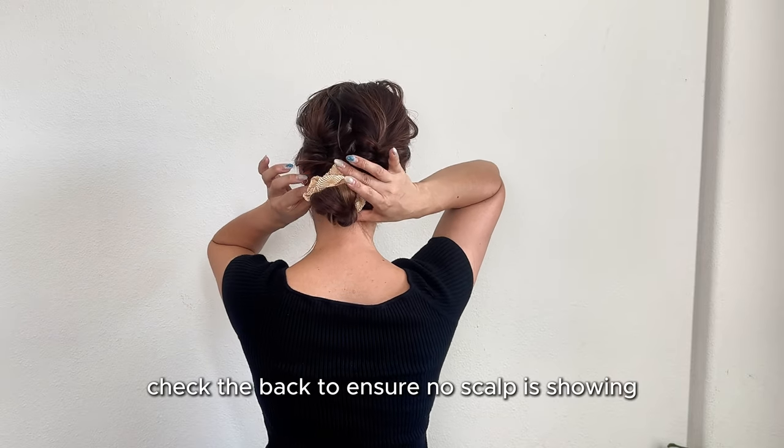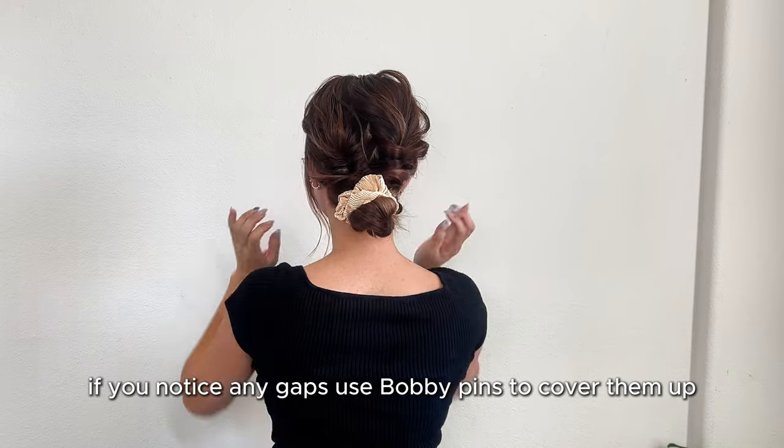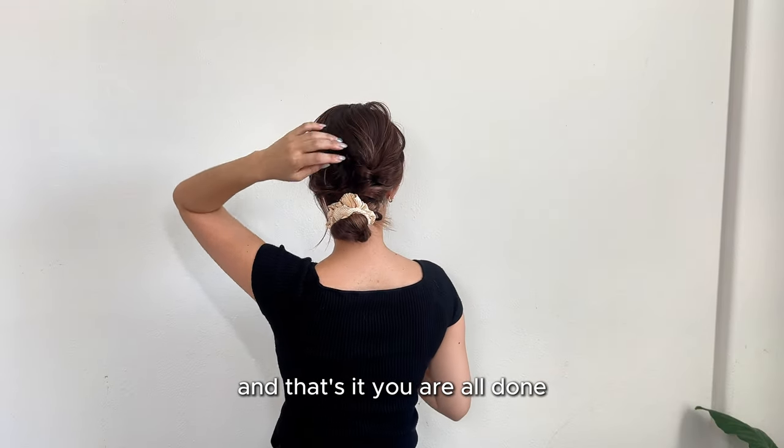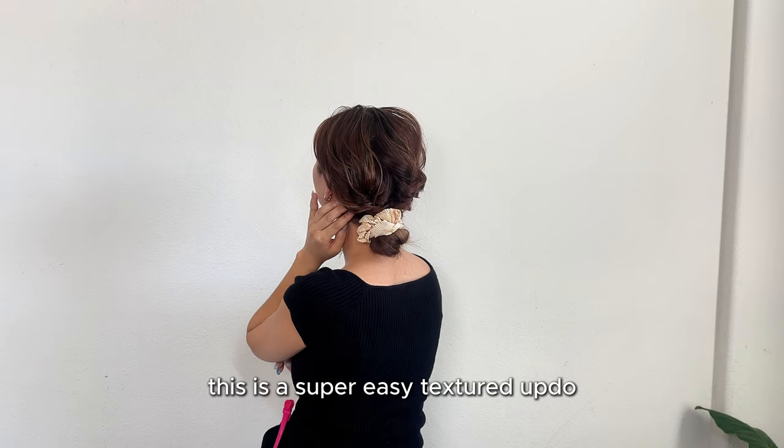Check the back to ensure no scalp is showing. If you notice any gaps, use bobby pins to cover them up. And that's it — you are all done! This is a super easy textured updo.